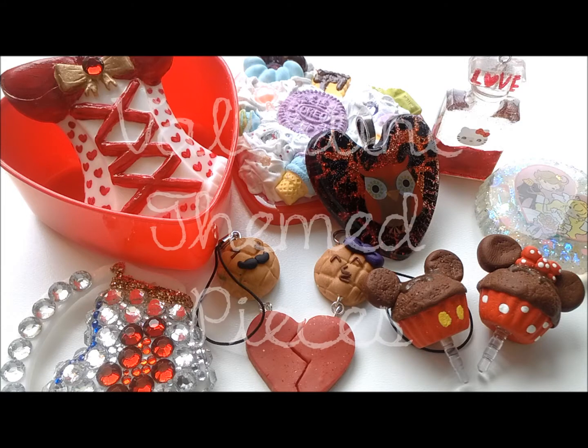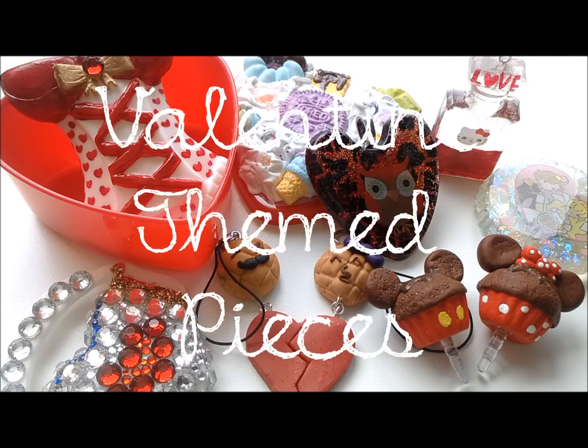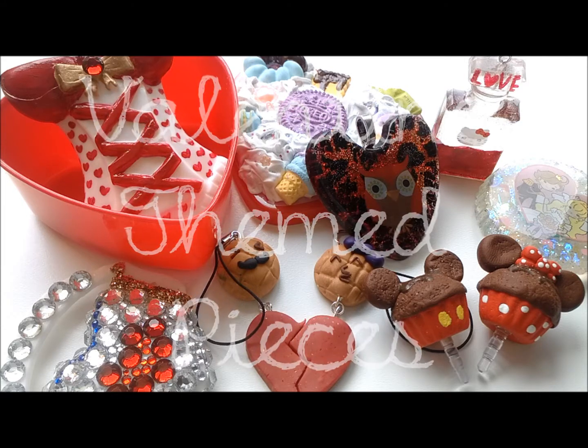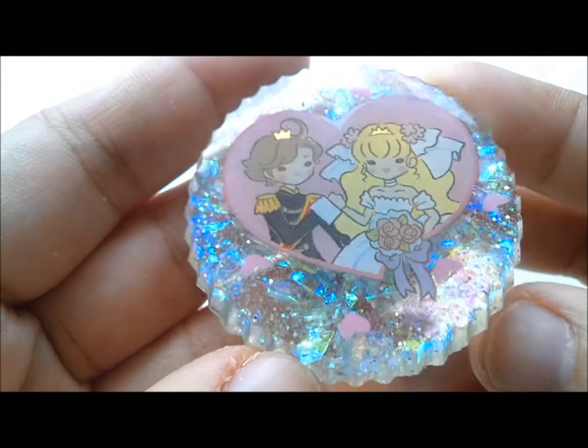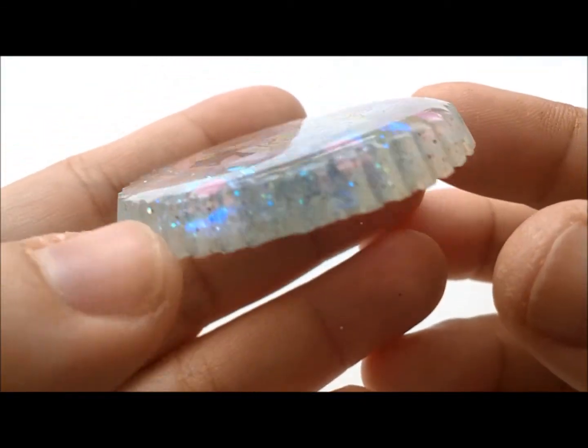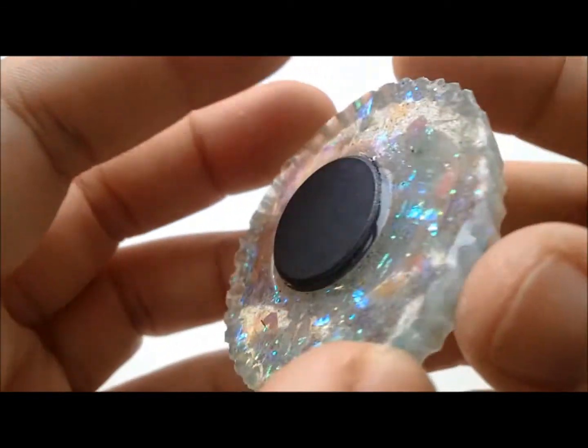Hey everyone, so these are all the Valentine themed pieces that I have made and let's get started. I made this lovers magnet and newlyweds magnet, zooming in on the front and in the back.